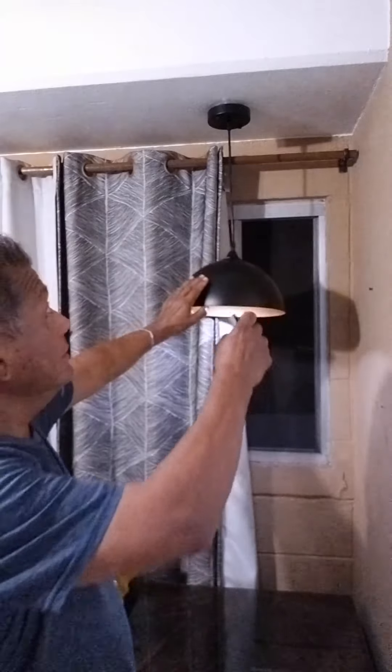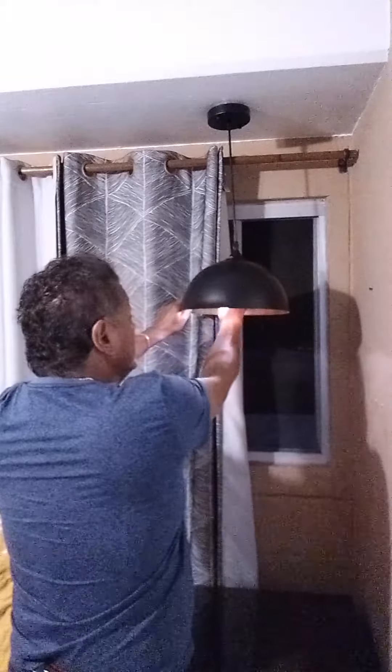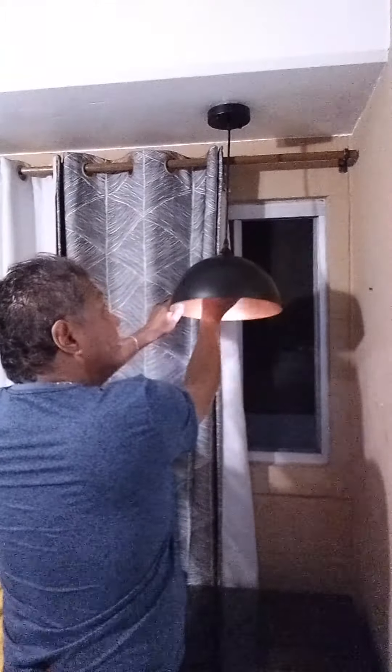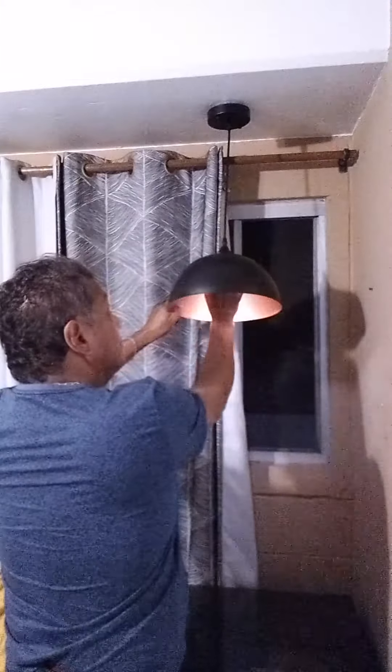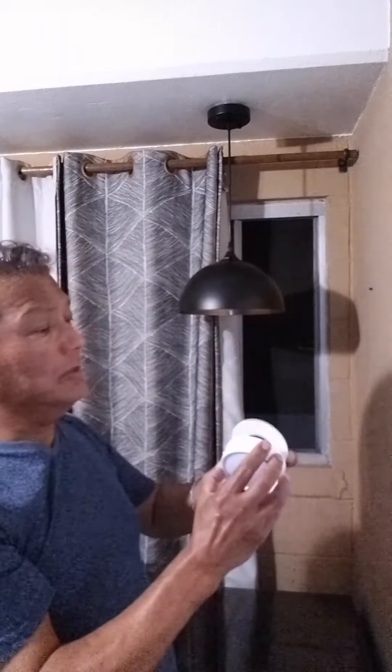Now if you notice there's no electric cords up there. That's because I've discovered these light bulbs that let you put up these pendant lights without any electricity. This is a LED puck light and it comes onto this little attachment that you screw into the light. So you don't need electricity, which is great.